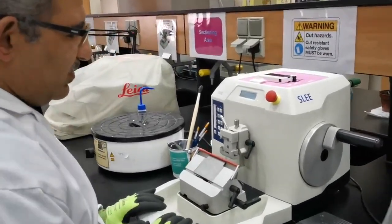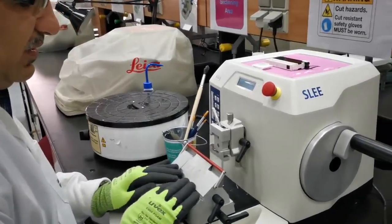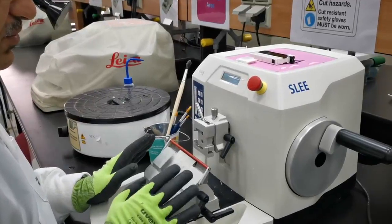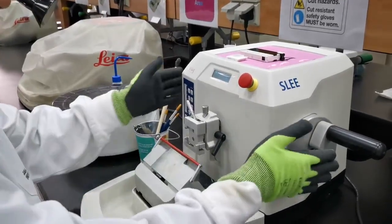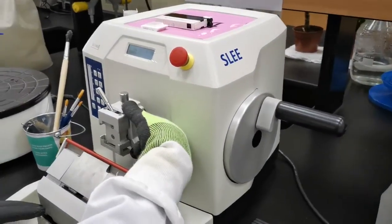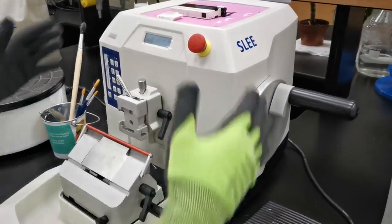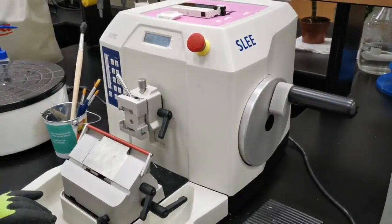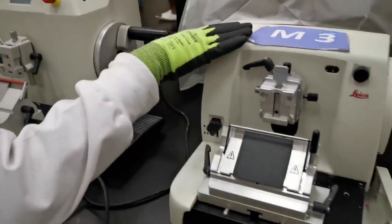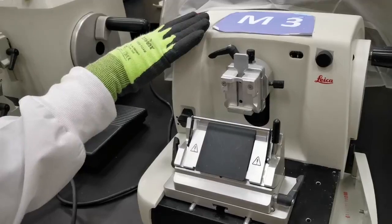I'm going to show you briefly how to use the automated microtome. As you remember, the rotary microtome is composed of a wheel that moves the block holder, and there is the knife holder here. These are the usual rotary microtome components that you already worked on and know how to use.